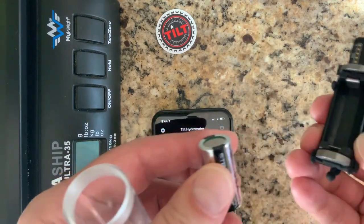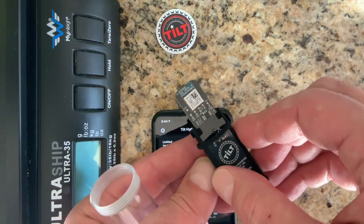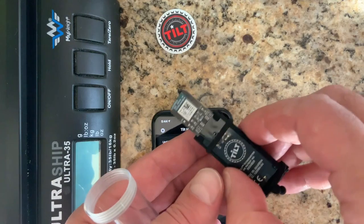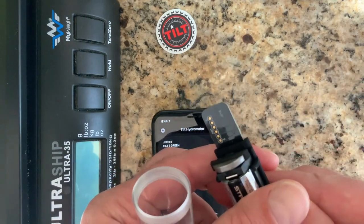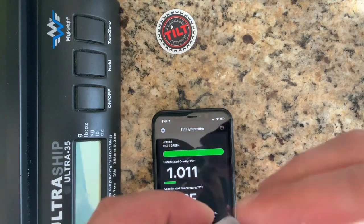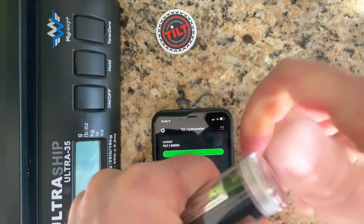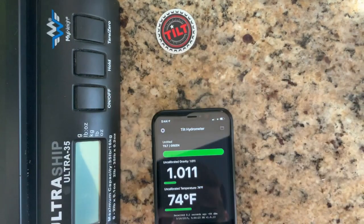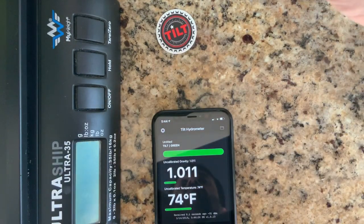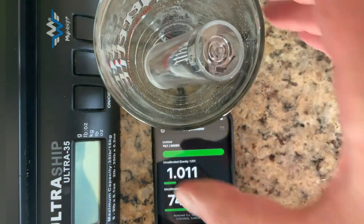I'm going to pull the battery out and replace it. You'll see the LED flash a violet color. I'm going to insert it into the Tilt case, tighten the cap, and float it in a pen glass to calibrate or zero in water.